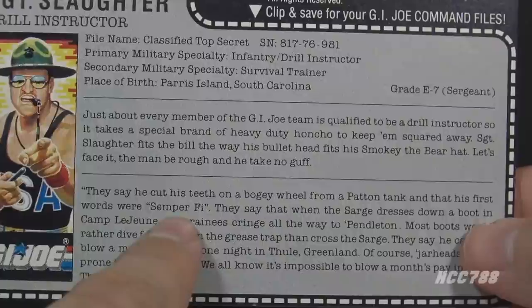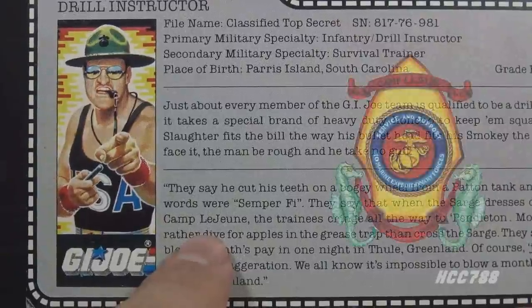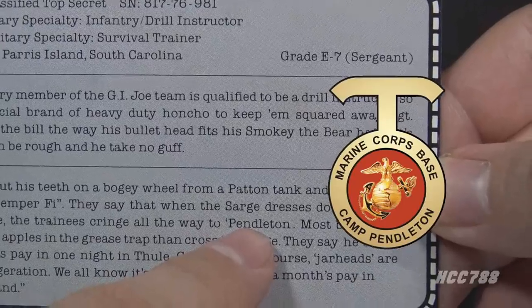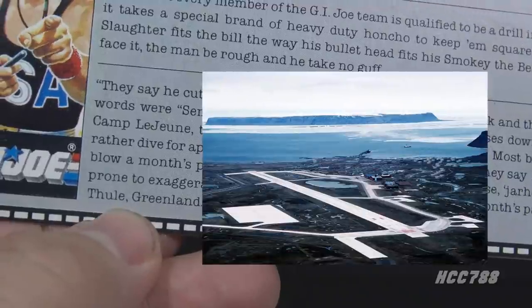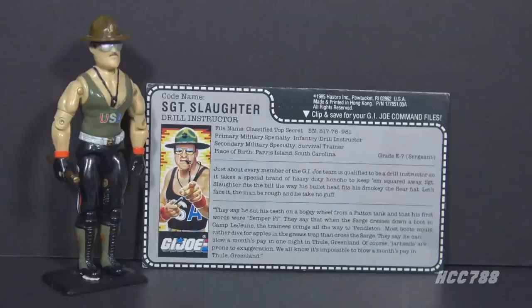Semper fi is short for Semper Fidelis, Latin for 'always faithful,' the motto of the U.S. Marine Corps. Camp Lejeune is the Marine Corps training base in Jacksonville, North Carolina. Camp Pendleton is a large Marine Corps base in San Diego County, California. There are numerous references to the Marine Corps on this file card, but they're all part of the fictional persona of Sergeant Slaughter. In fact, Robert Remus was never a Marine. Sergeant Slaughter is only a role he plays — the real person was never in the service.